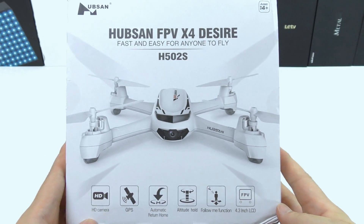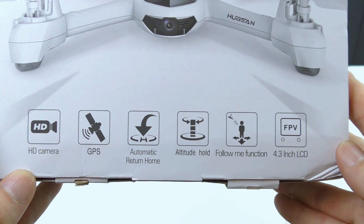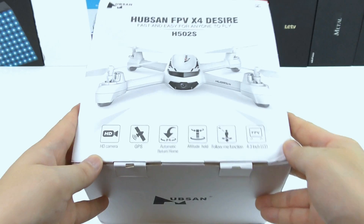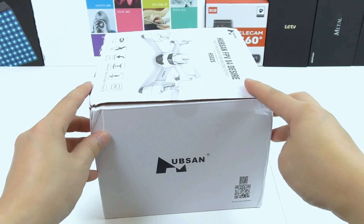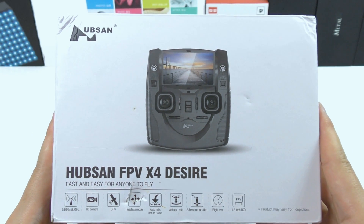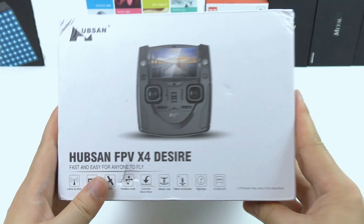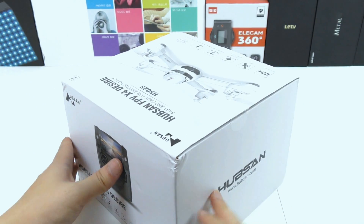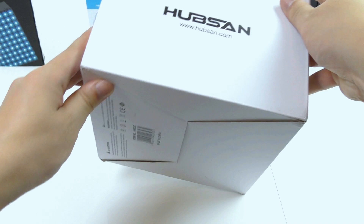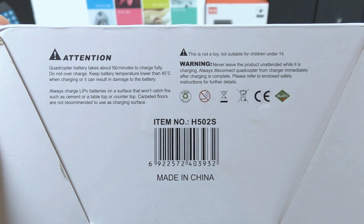Let me first do a complete unboxing so you know exactly what you get. Here we see some of the features like GPS, HD camera, and automatic return to home. On the side we also see the controller which has a built-in 4.3 inch LCD display. Hubsan are known for building quality quadcopters and at the bottom of the package we can see that this one is CE certified.